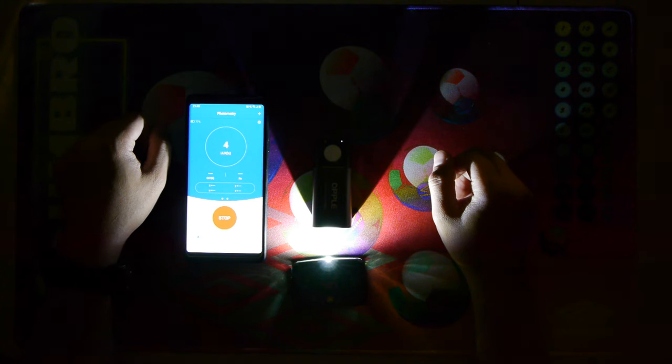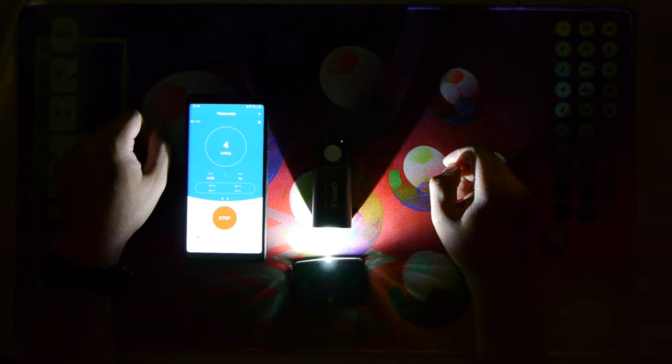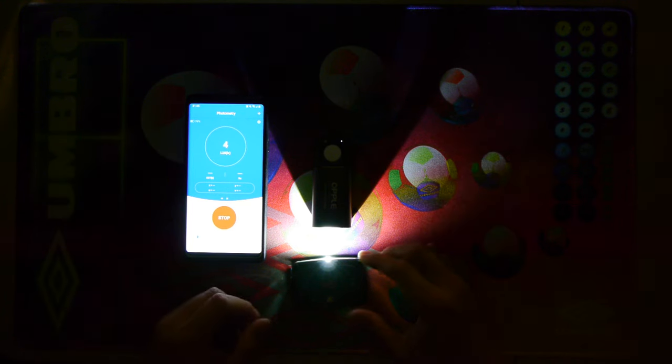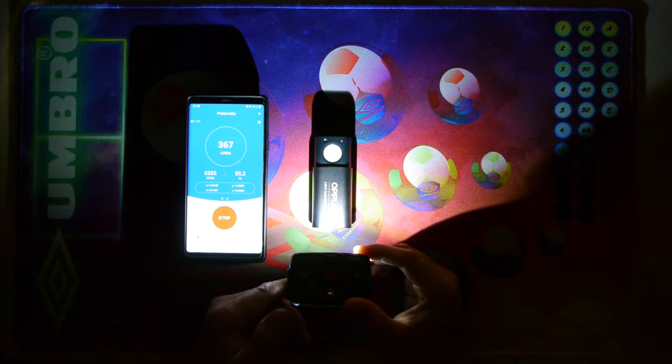We're back shooting at an aperture of 3.9, 5000K color temperature, ISO 2500, 24 frames per second on a Panasonic GH2 with a 14-42mm lens. We have the OPPO Lightmaster Pro and a phone for measuring lux, CCT (color), and CRI rating.